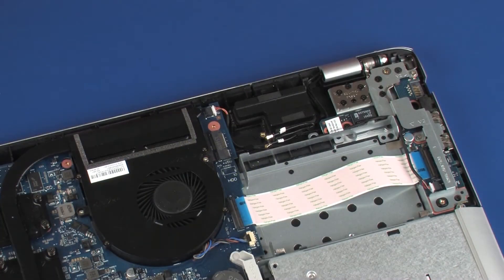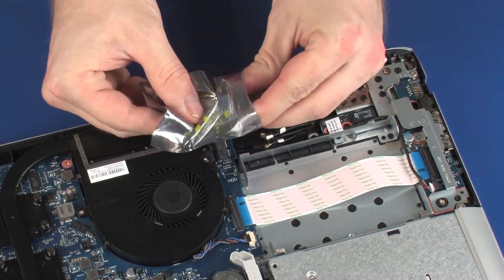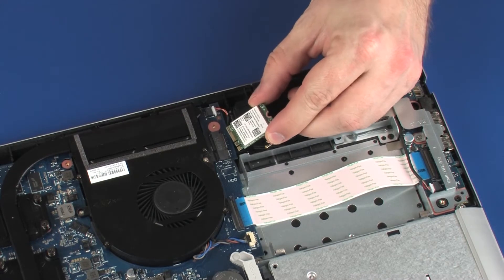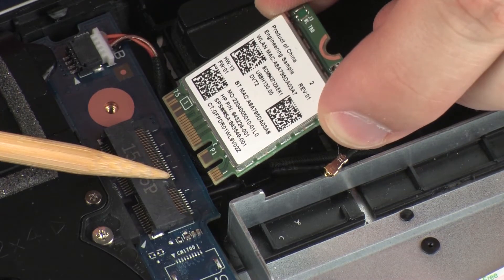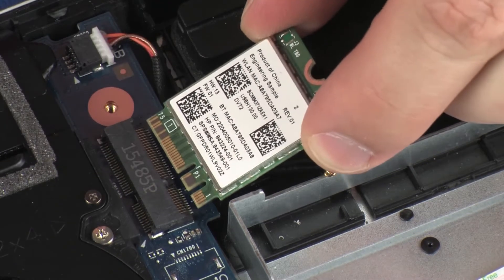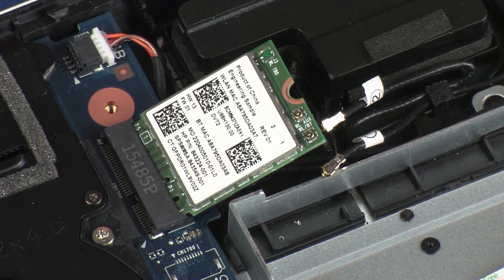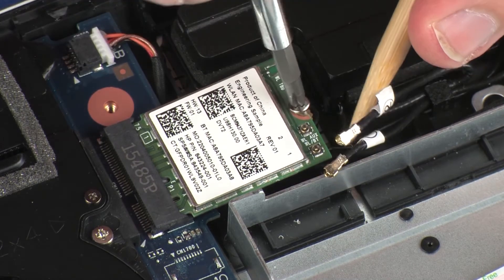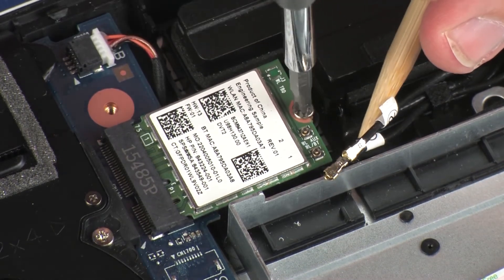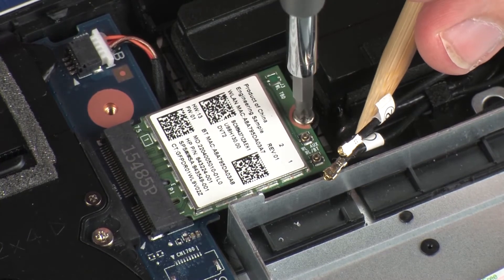Replacement. Grasp the wireless module by the edges and remove it from the static-dissipative bag. Align the notch in the wireless module with the key in the wireless module slot on the system board. At an angle, gently insert the wireless module into its slot on the system board. Press the wireless module down and replace the 3 mm P1 Phillips-head screw that secures the wireless module to the system board.